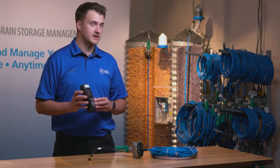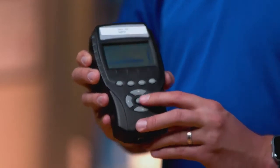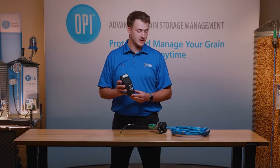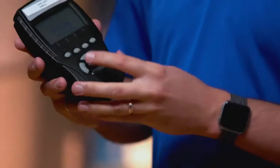You're given a few options here. You want to select 'Add Cable', so I'm just going to scroll down to that and select it. The next screen has you selecting what cable type you're going to want to use. In this case we have a StorMax cable, so I'm going to be selecting StorMax.